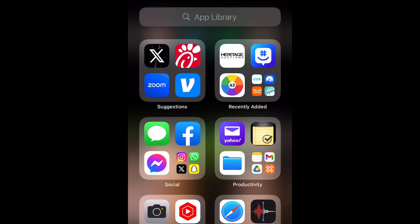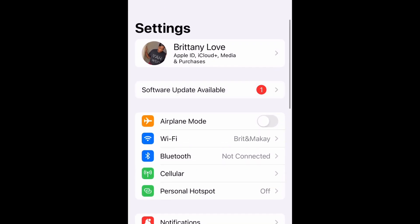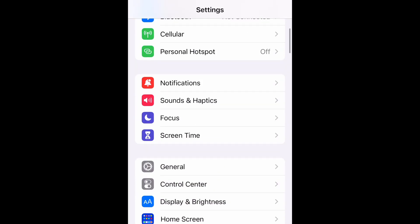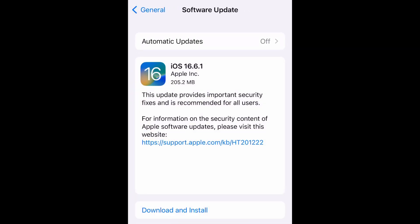What is up guys, Britech here back with another video. Today we're going to be installing iOS 16.6.1. Go ahead and go to your Settings and open it up — you can select Software Update right there, or scroll down to General, select Software Update, and it will pop up as well.